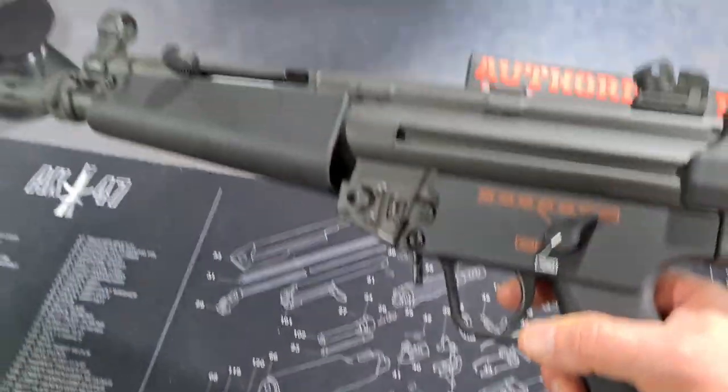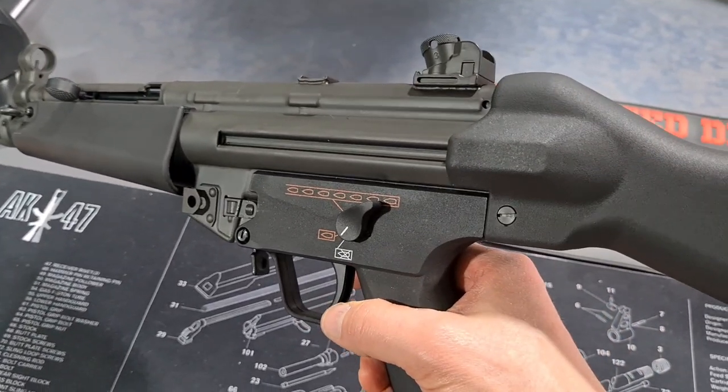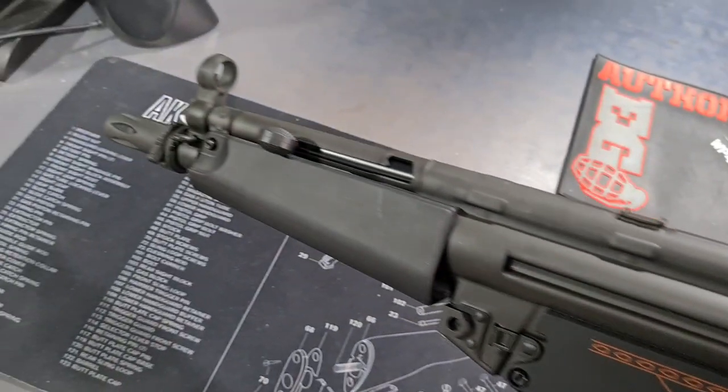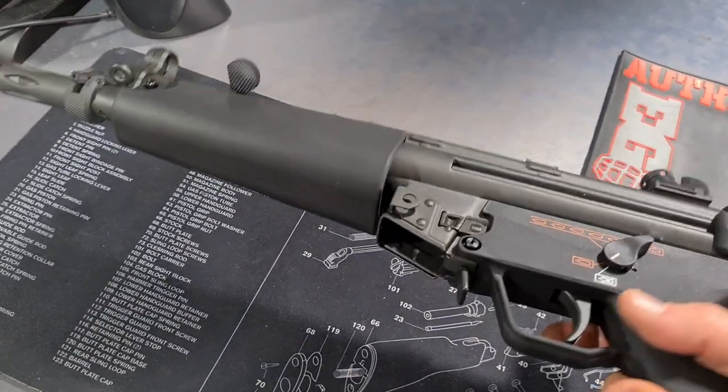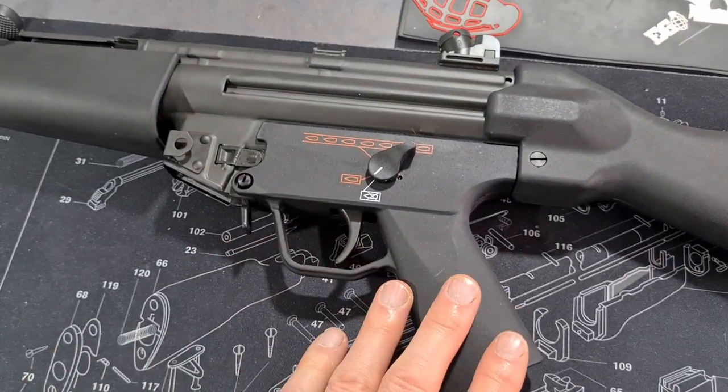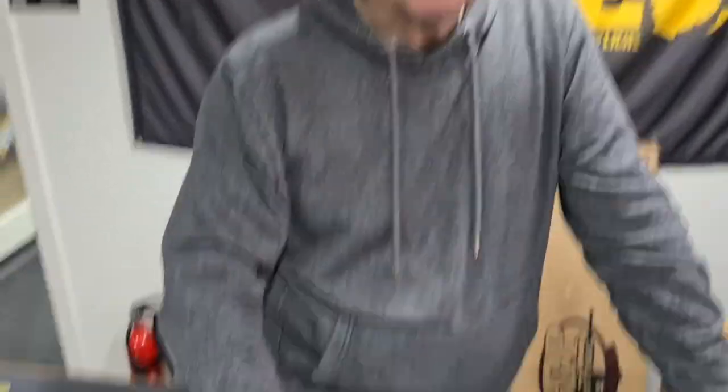This is the airsoft version of the MP5 - the A4 with a fixed stock, adjustable rear sight, mag well, and fire selector. Is this gas or electric? This one's electric, and it's unique. It's produced by a company called Bolt Airsoft, and they produce recoil rifles. I've heard about this, I've read about it on the Airsoft World website. As well as being semi-realistic in weight, it's also got a mechanical recoil.